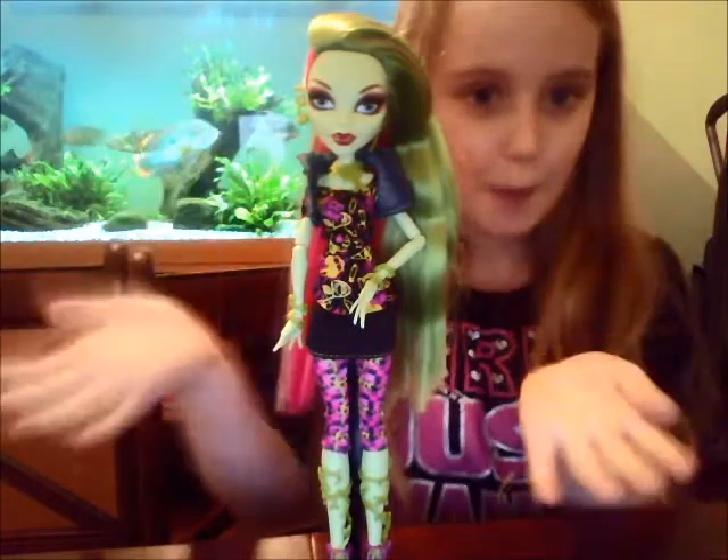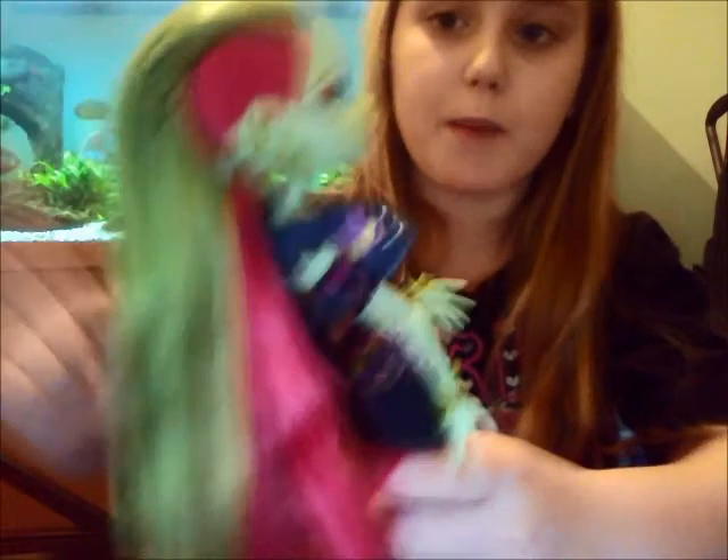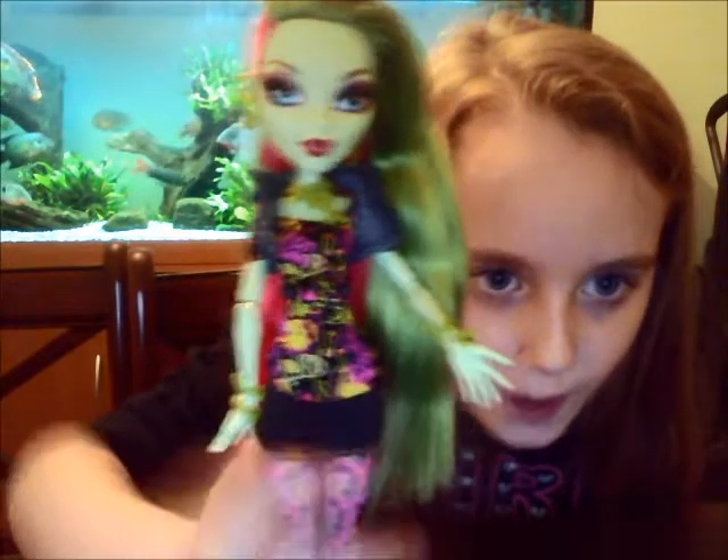Okay, I'll be back to unbox it. So guys I'm back and Venus McFlytrap is unboxed! She has got — I can zoom in a bit — pink and green, pretty, really silky straight hair. I think it's really creative because she's shaved it pink at the side.